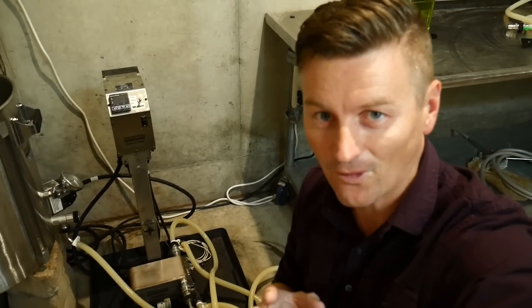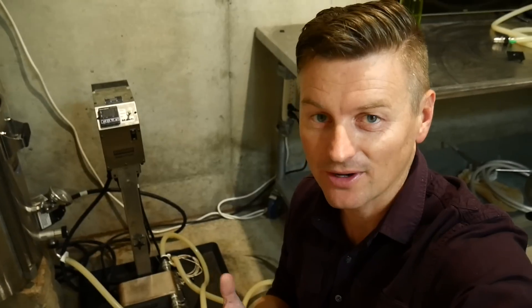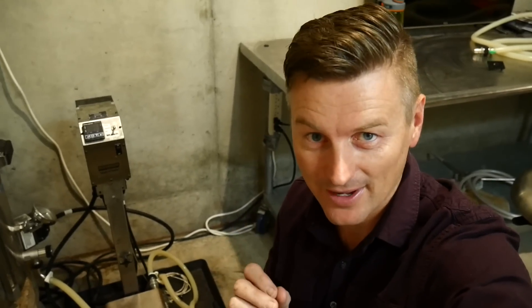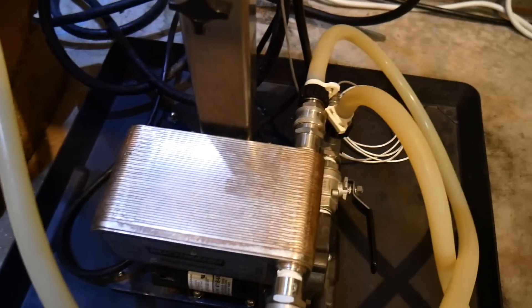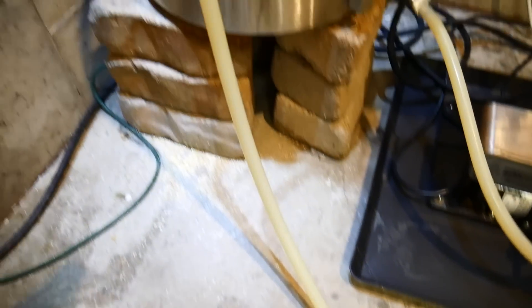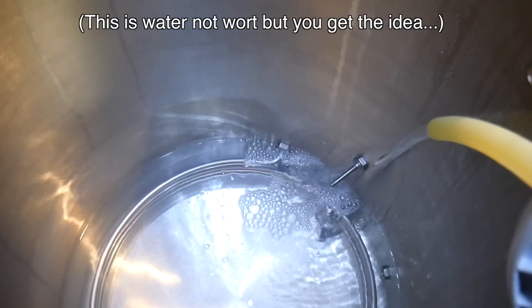Tip number 4 is for sanitizing. There are several ways you can sanitize a plate chiller, including running Star San through it. But one of the easiest and most effective ways is to use the hot boiling wort to sanitize it. From about 10 minutes from the end of the boil, connect the boil kettle to the wort-in on the plate chiller, then run another cable from the wort-out back into the boil kettle and recirculate. The hot boiling wort will do a great job of sanitizing the plate chiller.